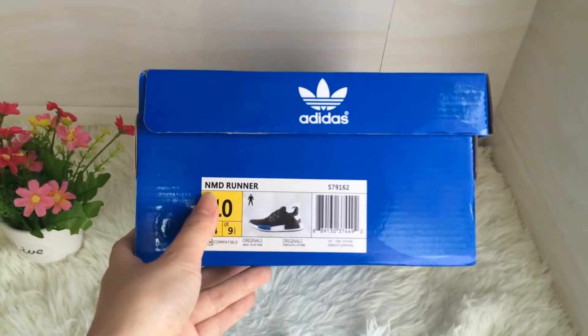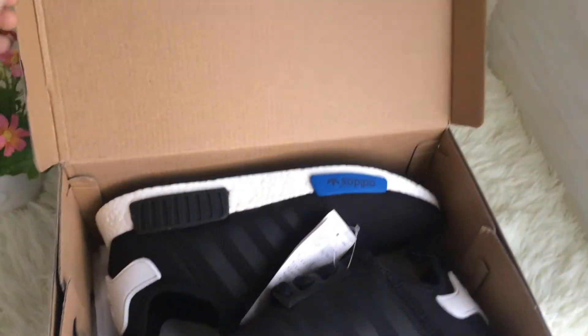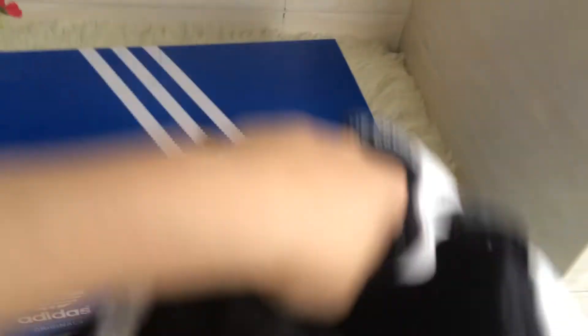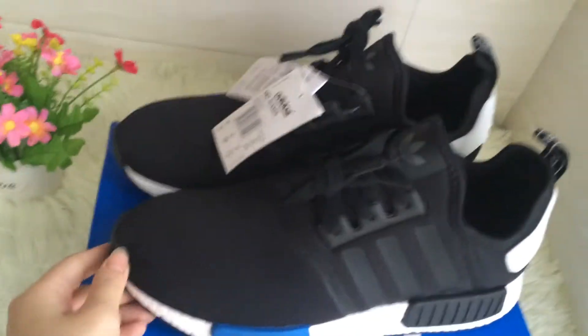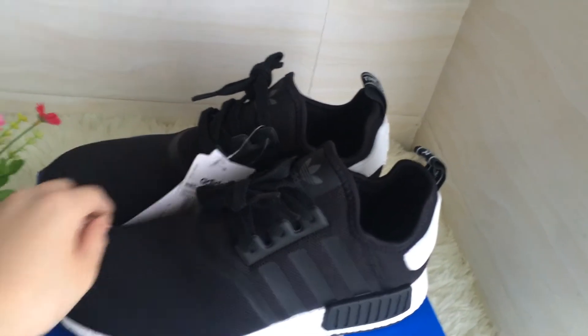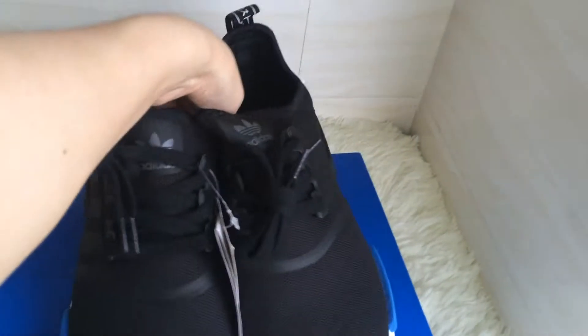And now let me open this box. Let me put these shoes out. It's a very awesome sneaker. Let's have a quick look.